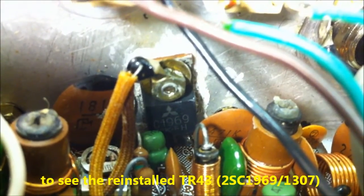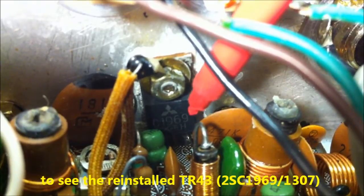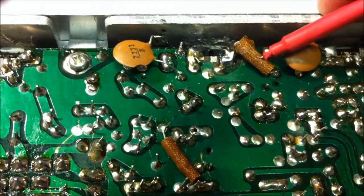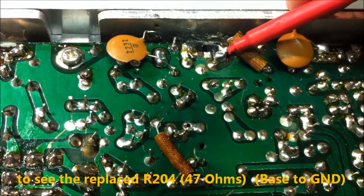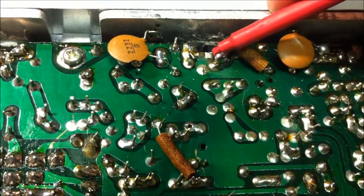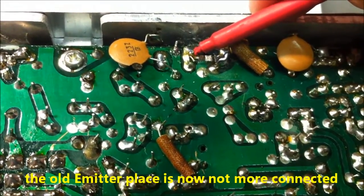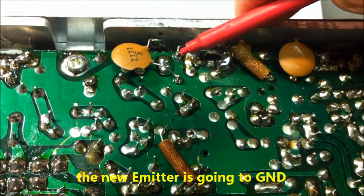This here is the new 2SC1969, turned slightly because we must solder it one step to the left. The replacement is done. This is R204, about 47 ohms. This is the new and old base, this is the old emitter place — now not connected — this is the old and new collector place, and this is the new emitter place here.